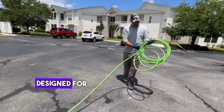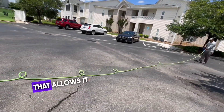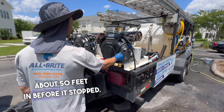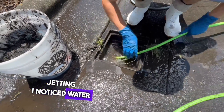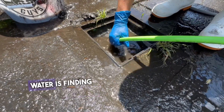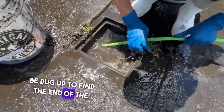The jetter hose is specially designed for this kind of task, with a flexible yet durable construction that allows it to navigate bends and curves within the pipe. I managed to get the jetter hose about 50 feet in before it stopped. After a couple of minutes of jetting, I noticed water coming from the ground beneath the mulch, near where the end of the pipe should be. This is a good sign as it indicates water is finding its way out; however, it will need to be dug up to find the end of the pipe.